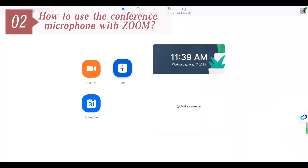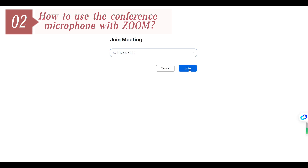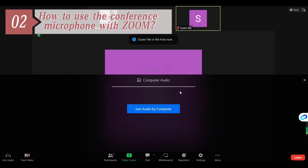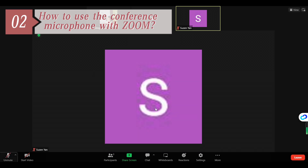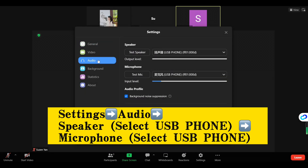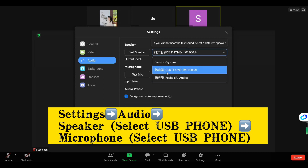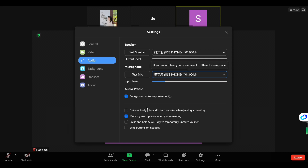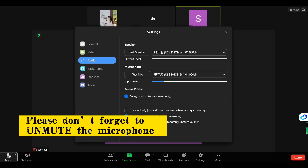When it comes to how to use the conference microphone with Zoom, join a Zoom meeting and then please select 'Join Audio by Computer.' Then go to the settings, choose Audio, and then choose the USB phone as both your speaker and your microphone. And then please don't forget to unmute the microphone.